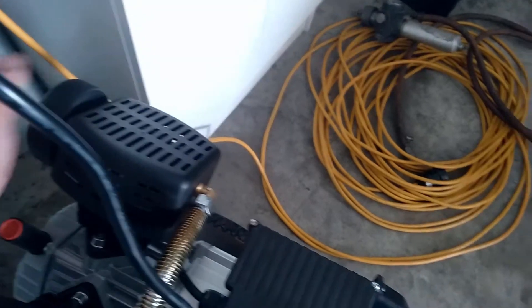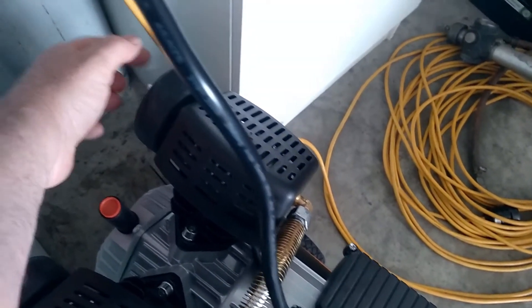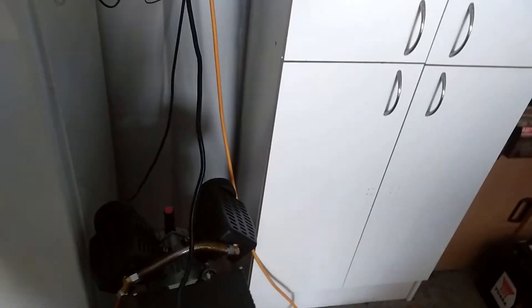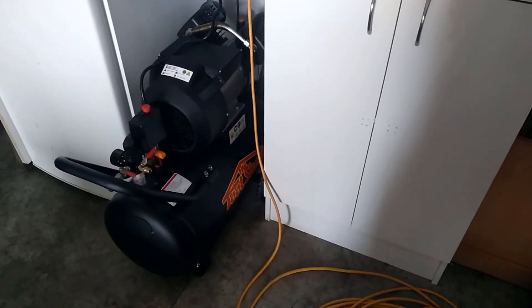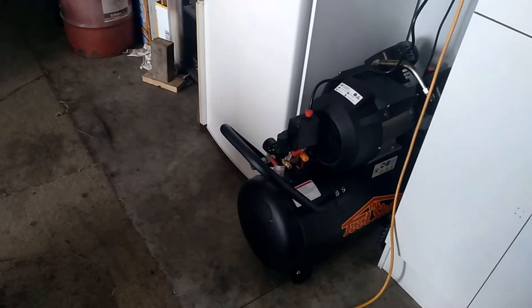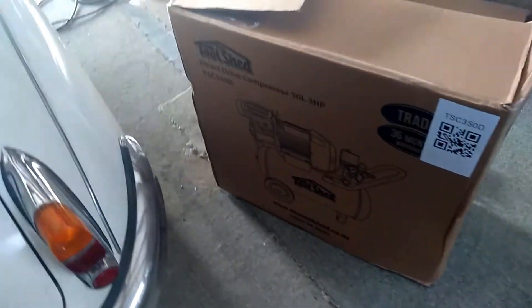Hopefully dad doesn't have any issues with it - because in time to come I'll be in the States so we don't have to worry about it, but hopefully it lasts dad for the foreseeable future. Looks like quite a good little machine. That's from The Tool Shed in New Zealand - I'm not sure whether they're in Australia or not, but I'm pretty sure it'll be a rebranded something else. It's a 50 litre, 3HP direct drive.